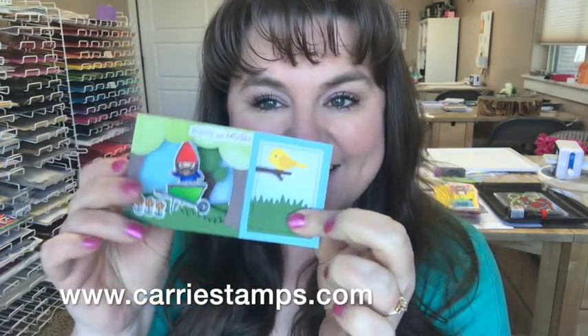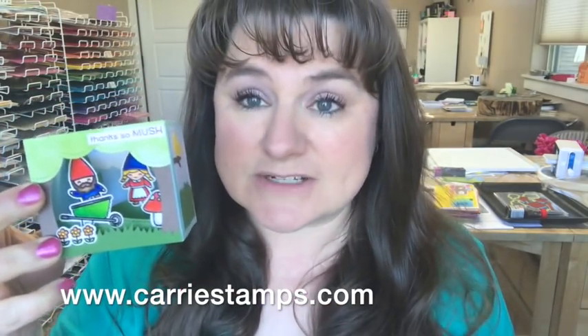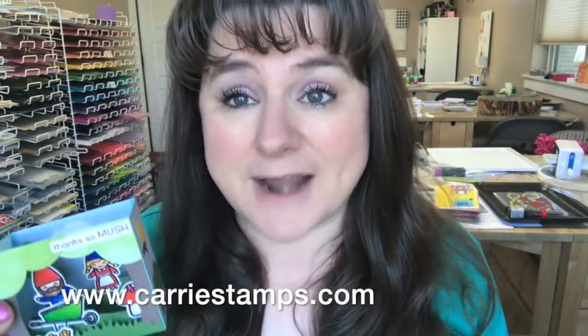If you watched last week's video, that was the shadow box card — look at it, it folds flat into a little shadow box. And if you commented on that video, you got a chance to win this particular card.